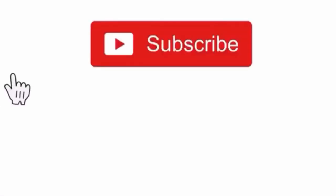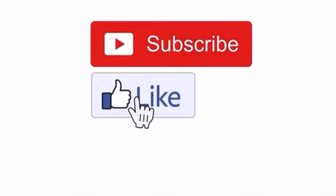Hi family, thanks for coming back. If you're new here, kindly subscribe to my YouTube channel, please like my video, and turn on the notification bell so that each time I post you'll be notified.